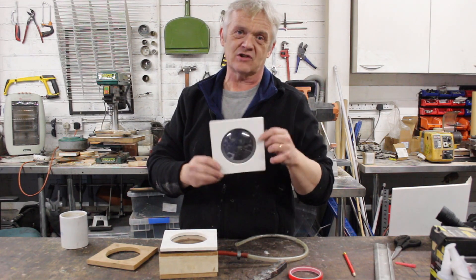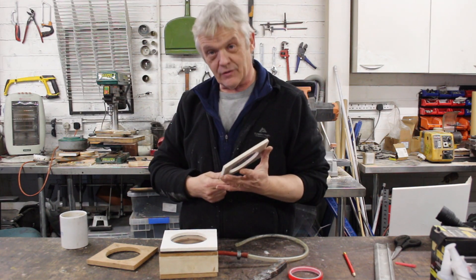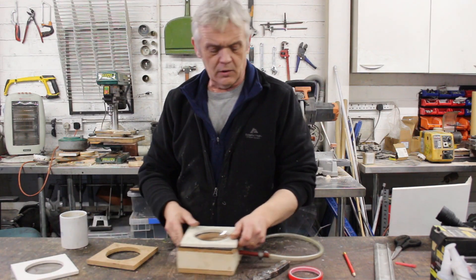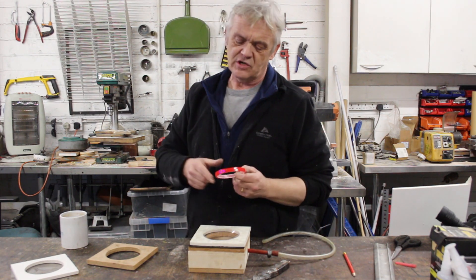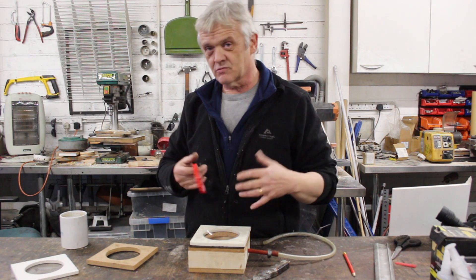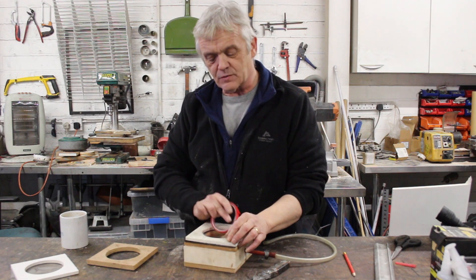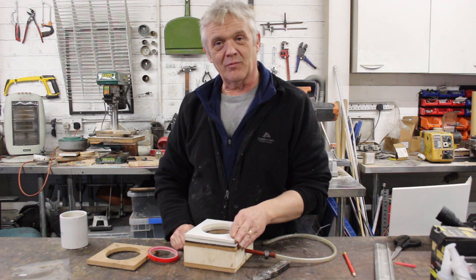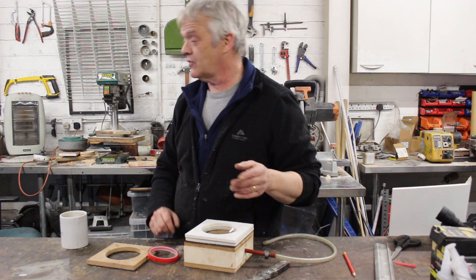We've got a nice concave shape there on this bit of builder's board, so it's held nicely. We can put two of those together to make our lens. To join them, we've been using this tape — acrylic gel tape, freely available on Amazon, used to repair mobile phones. It's really easy to use. You put some around the edge because we need to fill it, so stick a straw in there, take our other one, pop it on top, and we'll have our lens. I've rushed through that because we covered it in video 1834.